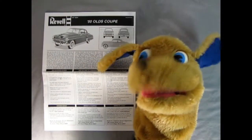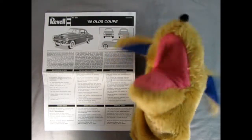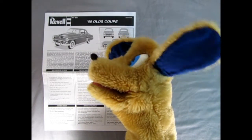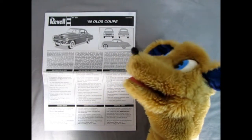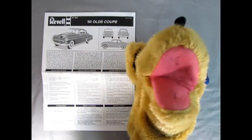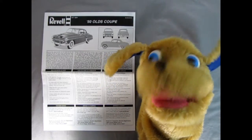Hey everybody, this is Danny the dog, your dog on the street, and today we're going to be looking at the 1950 Olds Club Coupe. Here we get a wonderful three-quarter photograph of the built-up model as well as the front, rear, and side view in a blueprint style. Right down here we get a write-up on the actual Oldsmobile, which Trevor will put in the description section down below.